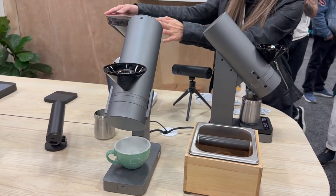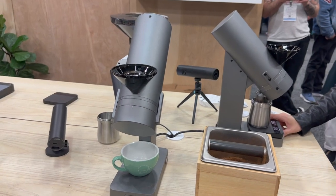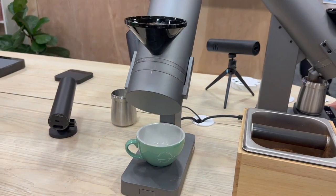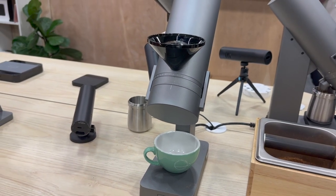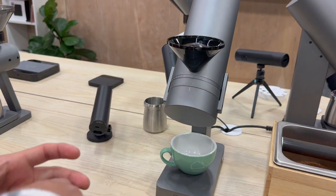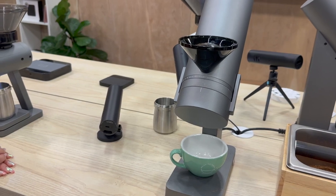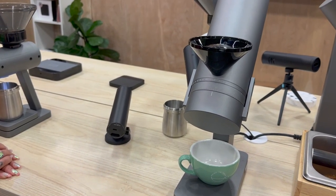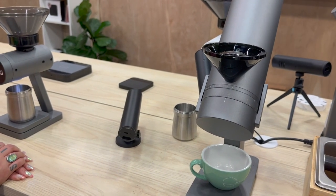How much do they run? About $1,400. That's not bad — especially with grind by weight. What's the burr size? 64mm. Oh, that's pretty thin for 64 — that's impressive.